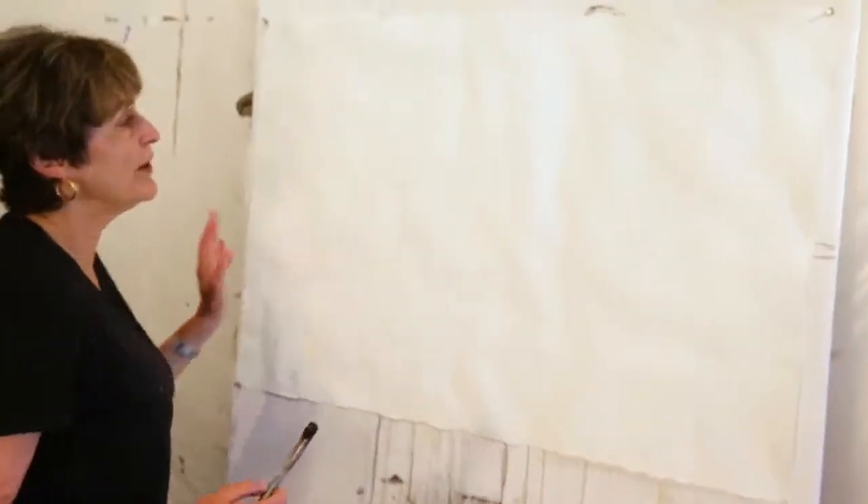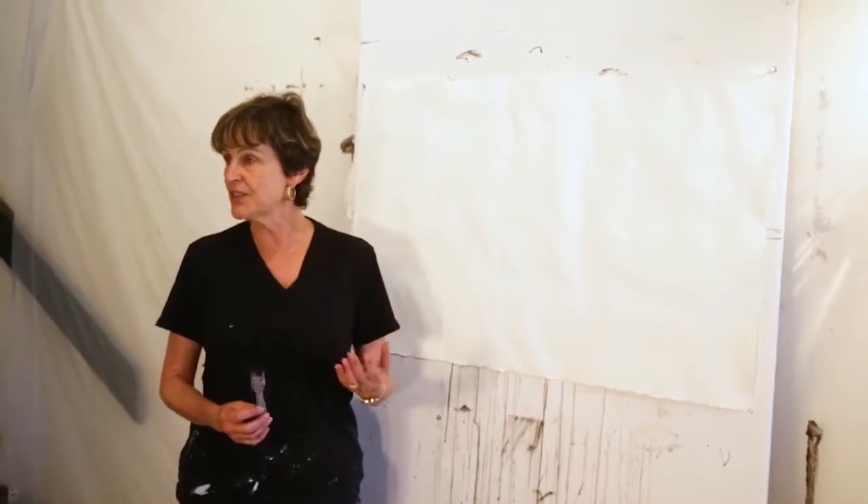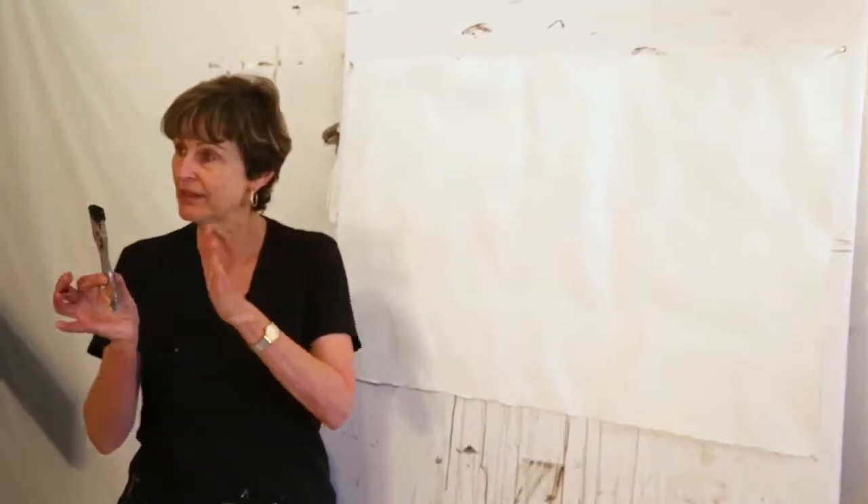One thing to remember with this is to try and vary the width of the lines, the angles, and the spacing between your marks. That'll all give kind of energy, tension, and movement to the piece ultimately.